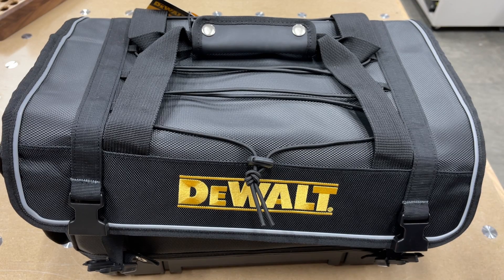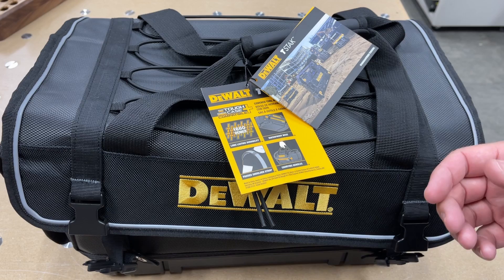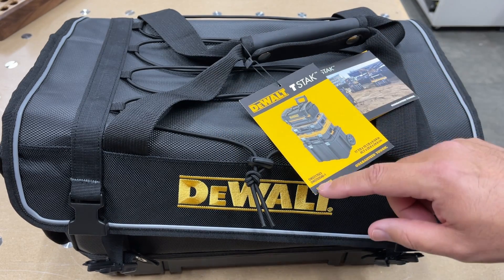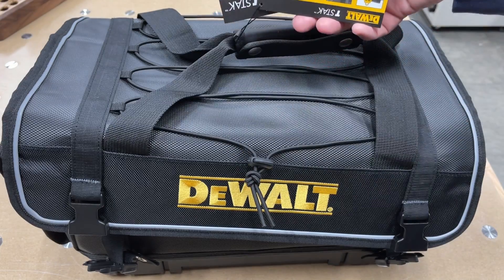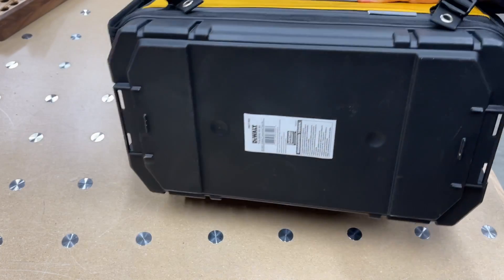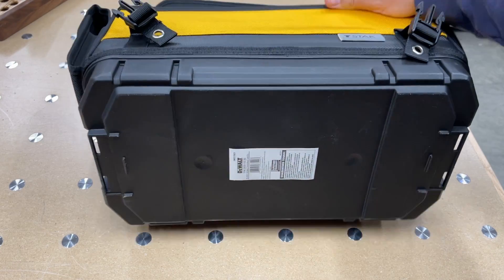Hey, good evening wood butchers! Got a little treat here — a new T-stack edition. I was doing some ordering for the shop and noticed I had one of these on sale. It is the DW ST 176-23, basically a semi-soft tool case that fits on a T-stack.